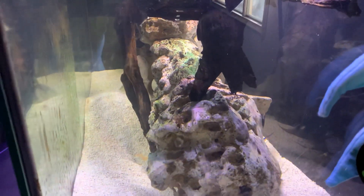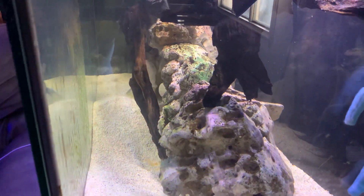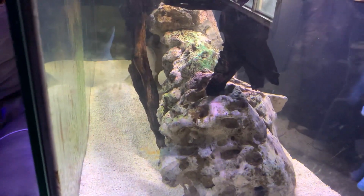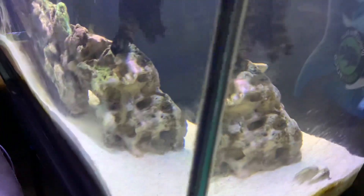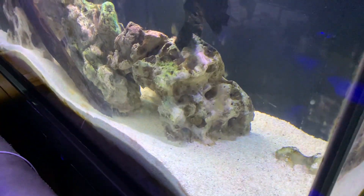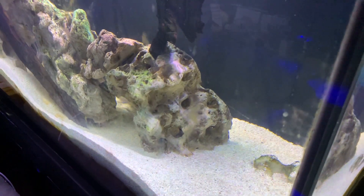The fish are hiding because it's not time for feeding yet. Anyways, update time — thanks for watching. Until next time, all your friends and family, bye bye.